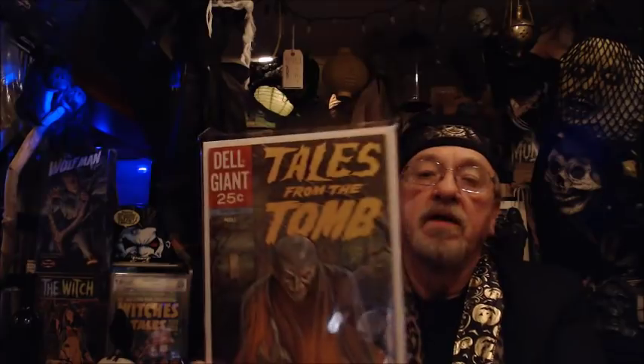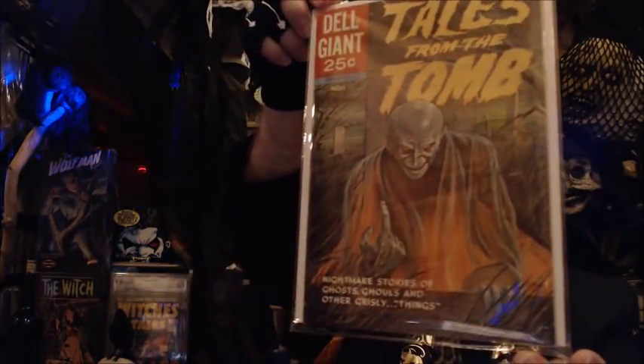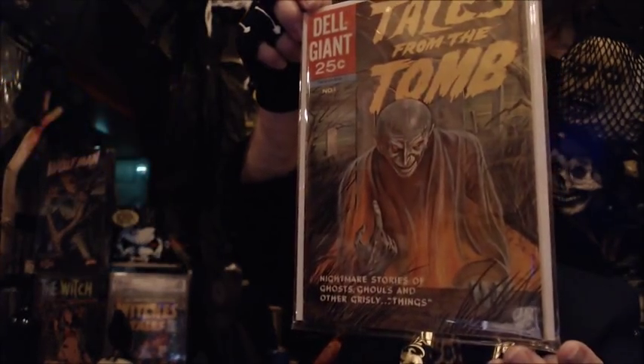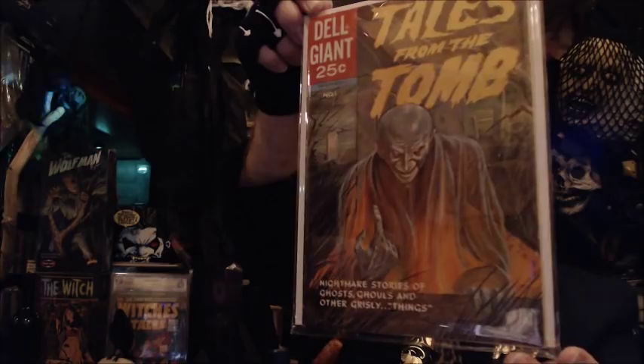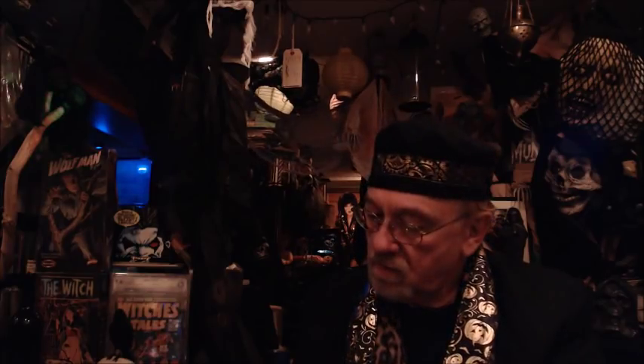Here's another great giant — a Dell Giant this time. Tales from the Tomb, ten years later from 1962. Nightmare stories of ghosts, ghouls, and other grisly things. You'll see the vampire on the front is very, very similar to Nosferatu. In fact, I think this might even be a homage to the great German film, Nosferatu.